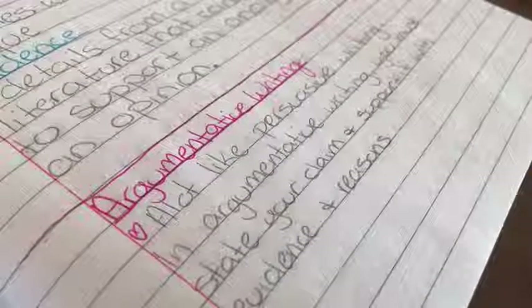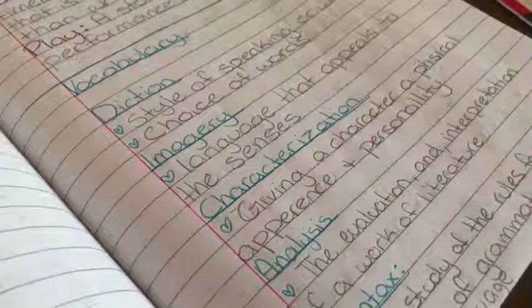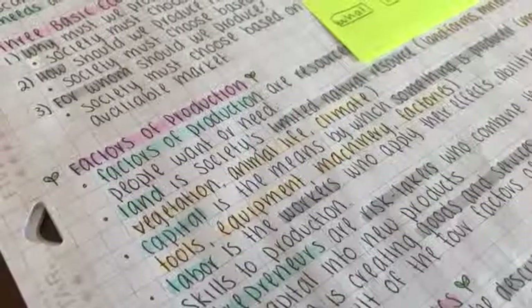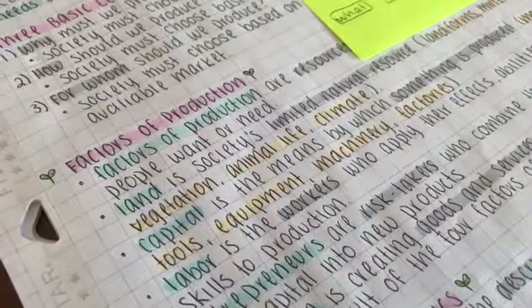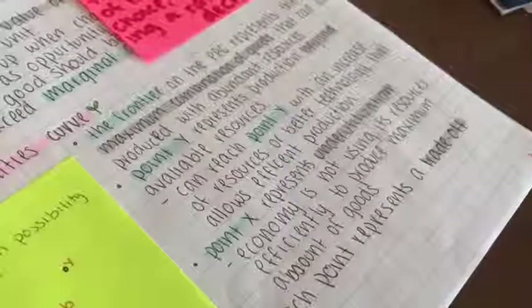When I first entered high school I did not know what my handwriting should look like. It was really big and sloppy and it took a lot of space. I first wanted to change my handwriting when I saw a student's worksheet they had forgotten from the last class. It was really pretty and I wanted to mimic it, and that's what I had done to change my handwriting.